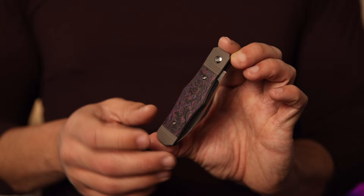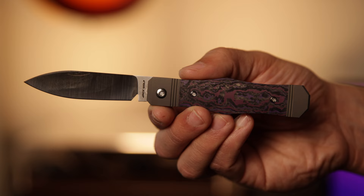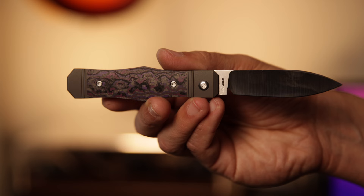At this point, every single knife from Jack Wolf is an absolute banger — I think I've said it in just about every video. So what is it that sets them apart from each other? For me, most of the time it's just the way that it handles. The Vampire Jack is a little bit longer of a slip joint, and ergonomically I think this might be the best one so far.